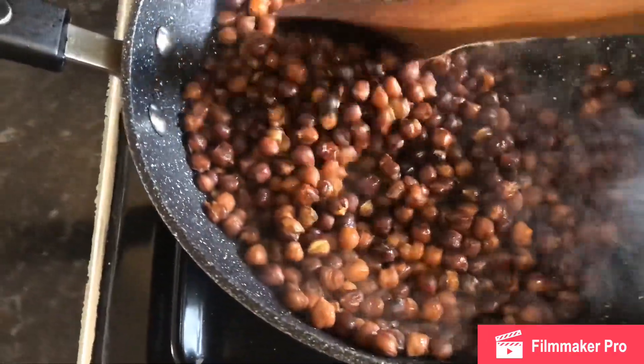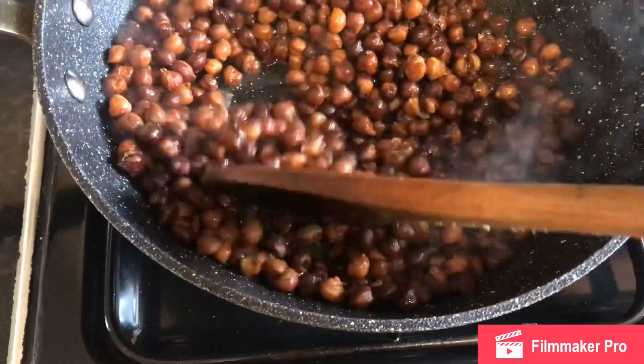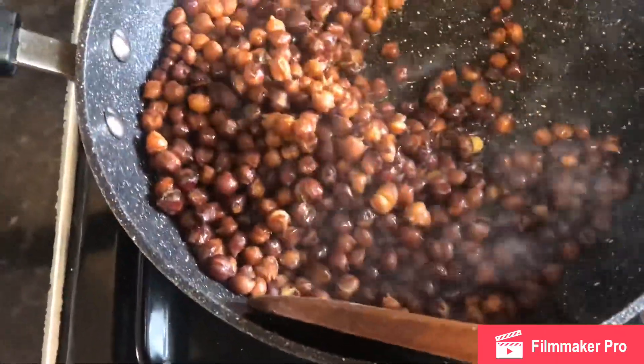So what I'm doing now is just frying it in oil. You know, in Pakistan this is usually served in a cone of newspaper.